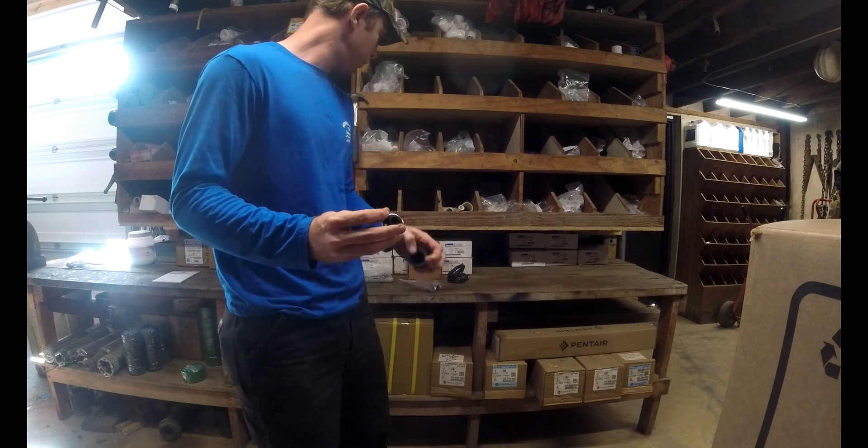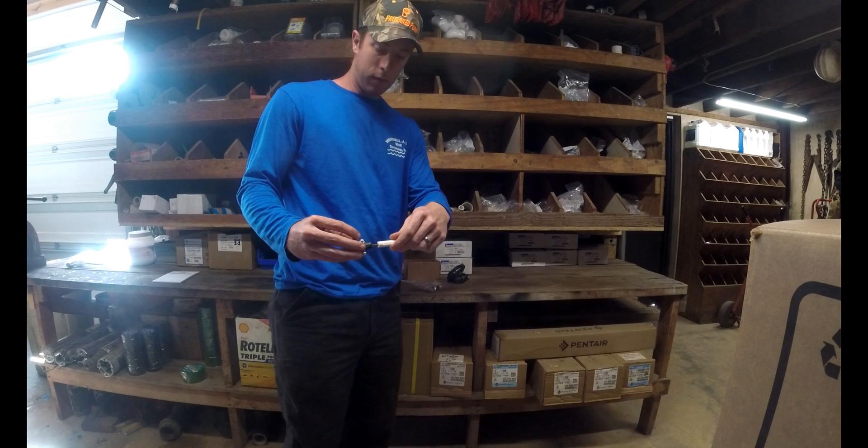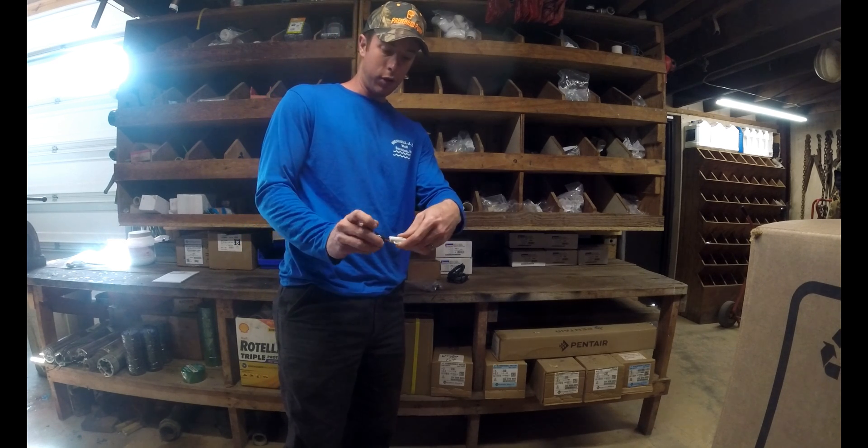— there's a little allen head in there, and you take the screwdriver that's provided with the kit, stick it in like that, and adjust the pressure up and down.